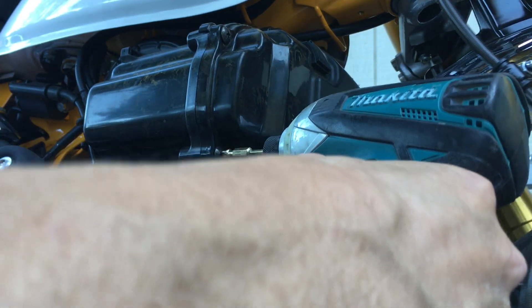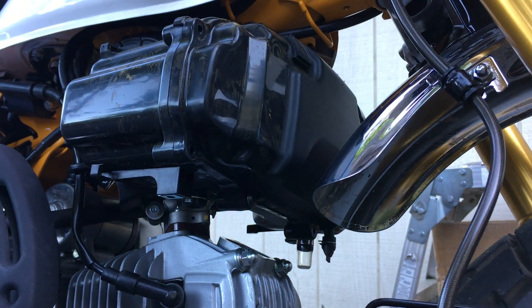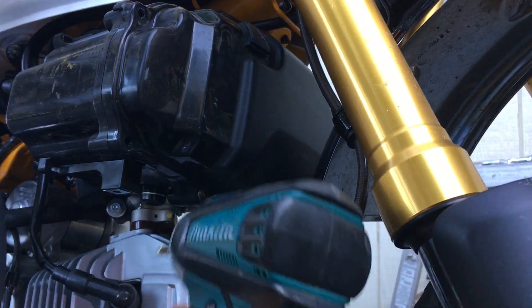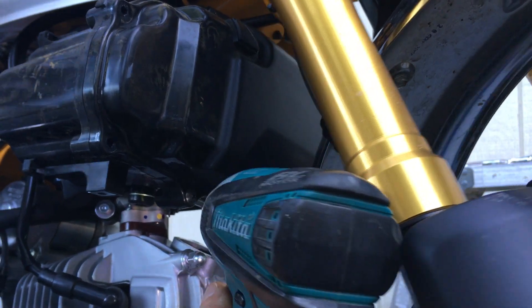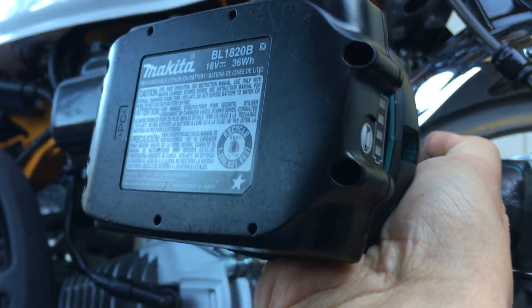Let me take off this side. Again, these are Japanese Industrial Standard head screwdrivers — not quite like Phillips, not quite Phillips.